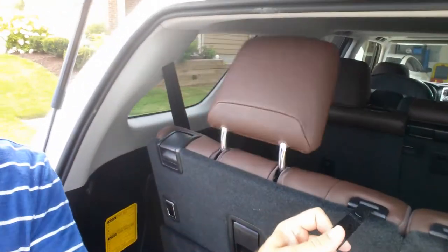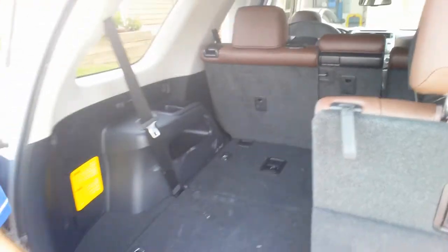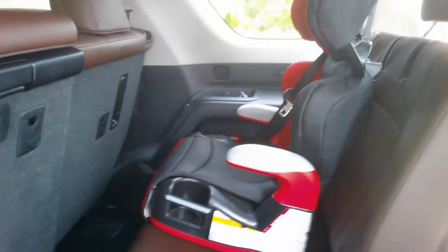Watch that again. And if I just want to put that down — there you go. As far as the third row seat, did you want to see what that looks like? I've got a separate video for that.